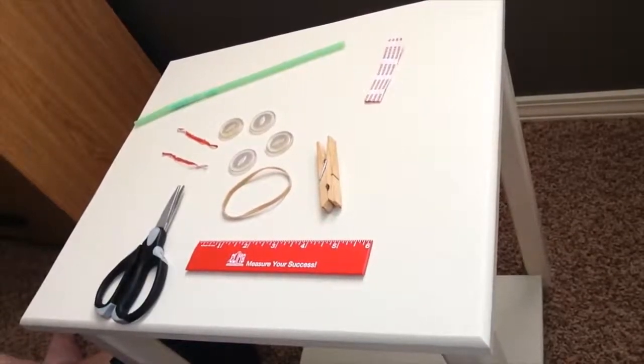Hi everyone, this is Jamie from the Pikes Peak Library District. I'm glad you can join me today for our fun STEM clothespin button racers. Let's get started and figure out what we're going to need to make these button racers.